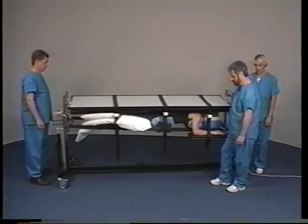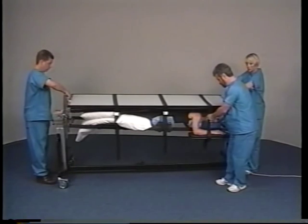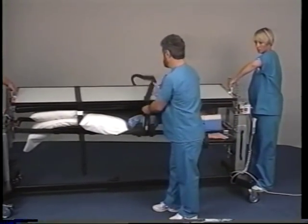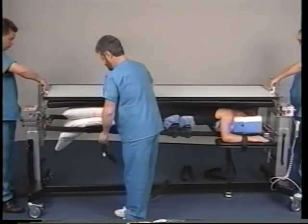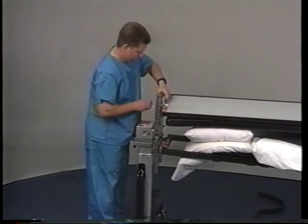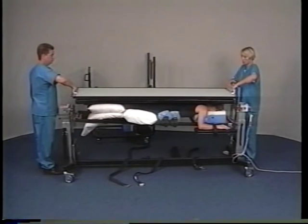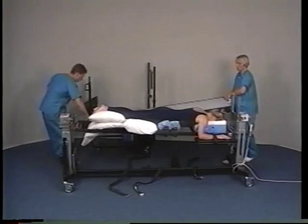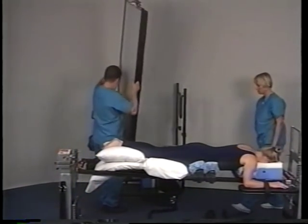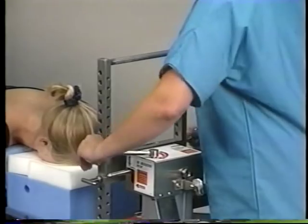Next, two attendants — one at each end of the table — will hold the imaging table top in place while a third attendant removes the remaining three safety straps. The attendant at the foot end then removes the upper foot end removable H-frame. The attendants at each end of the table will lift the radiolucent imaging top away and store it on the cart. Remove the head end upper H-frame.